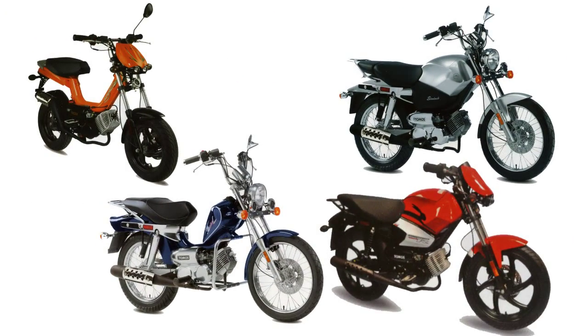Also available from our warehouse is the Tomos Aero, Revival TS, StreetMate, and the StreetMate R. These bikes are all tubular frame-based models.